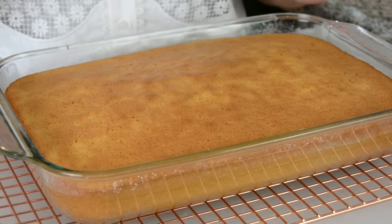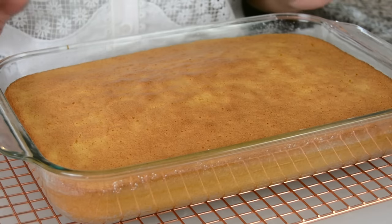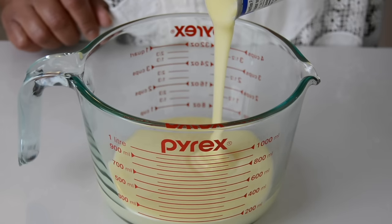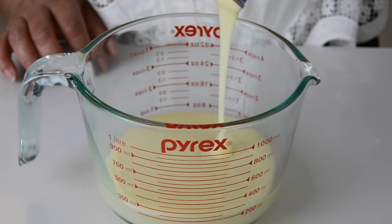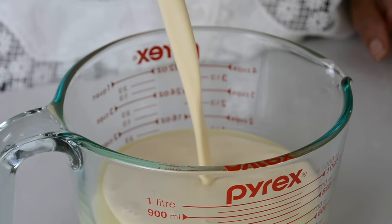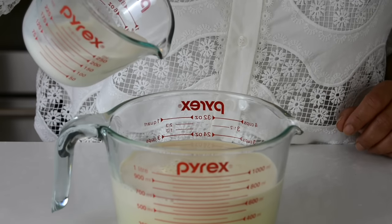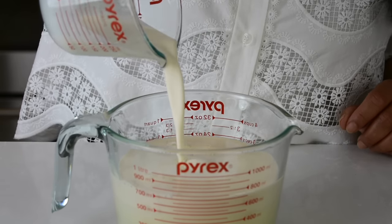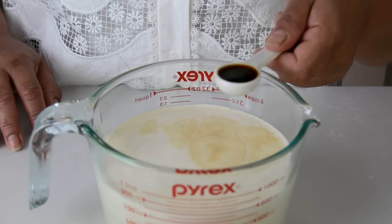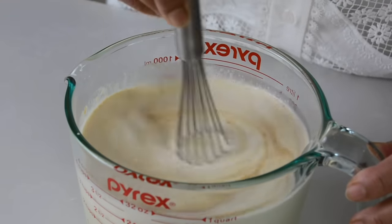Now we're going to allow the cake to cool for about 30 to 45 minutes. And while the cake is cooling, let's mix together the three milks — that's from where this cake gets its name. We're going to go in with one can of sweetened condensed milk, approximately 300 ml, one can of evaporated milk, about 350 ml, and half a cup of heavy cream, or you could add milk if you like. And for a little extra flavor, one teaspoon of pure vanilla extract. Let's give that a mix and blend it all together.